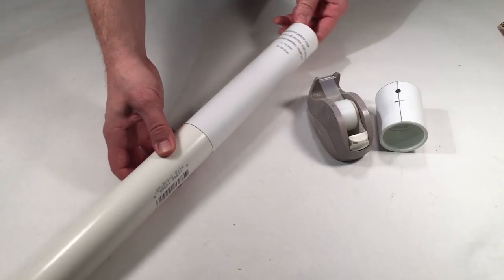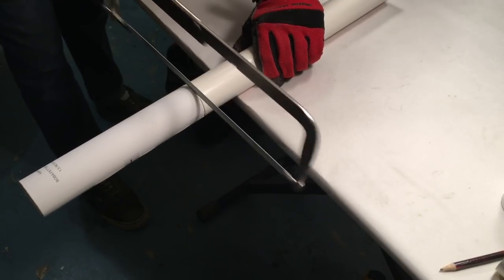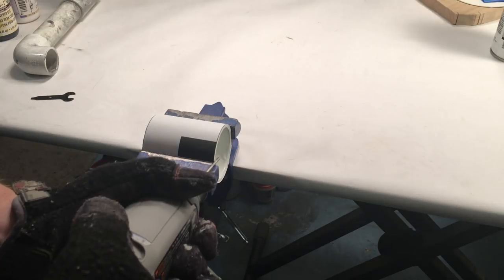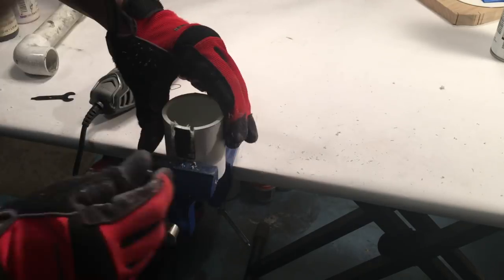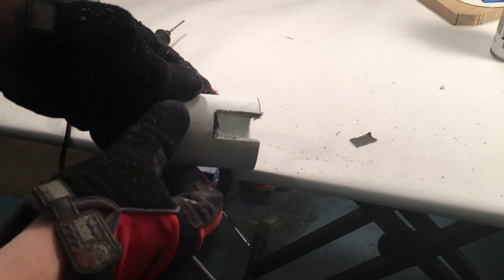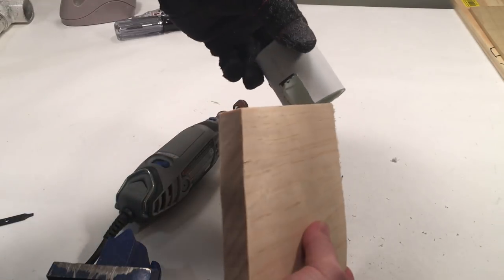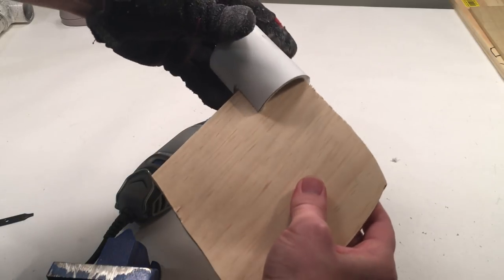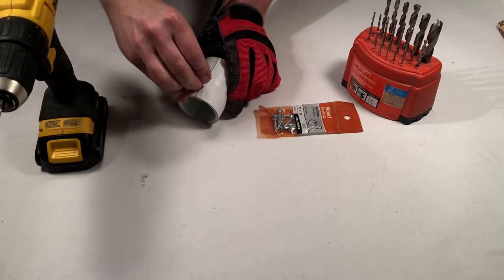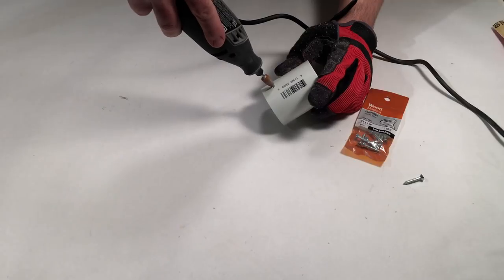For the PVC parts, affix the templates to the 1½-inch pipe and coupling. Using a hacksaw, cut the pipe and coupling to length. After you are done, the coupling should be able to fit over some 1-inch wood. Next, drill a hole on the 1.5-inch coupling's drill target mark. The hole should be large enough for a number 8 1-inch screw to pass through. To countersink the screw head, use a Dremel cone bit on the coupling. The screw head should be flush with the outside of the coupling.